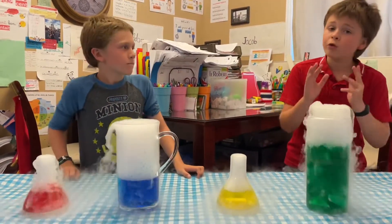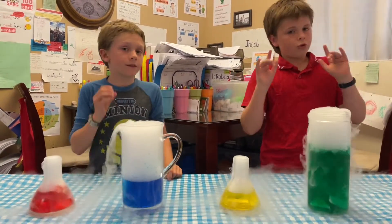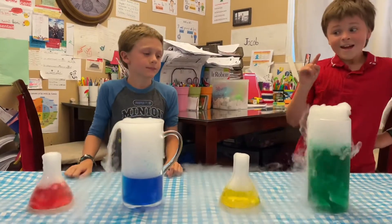So this is dry ice. It's super, super cool — but also super dangerous. If you touch it, use a glove or something else. Don't touch it with your bare hands. It's very cool, though — that is super cool!